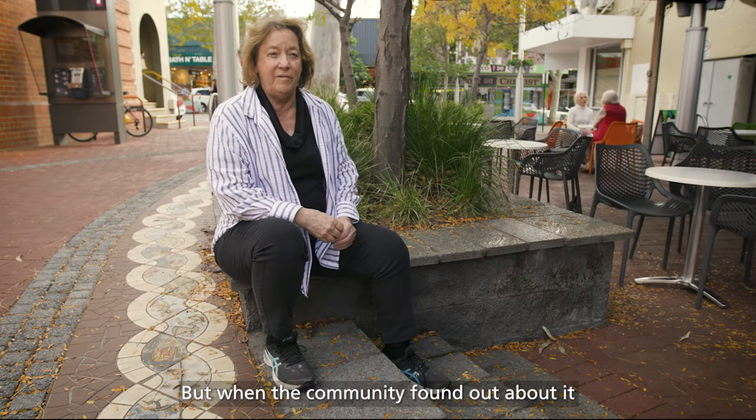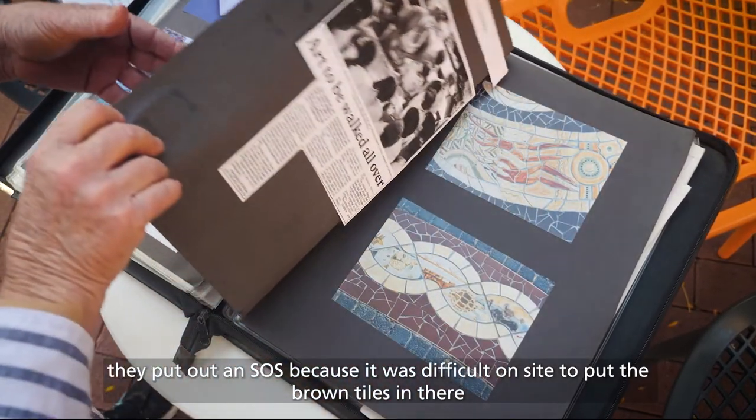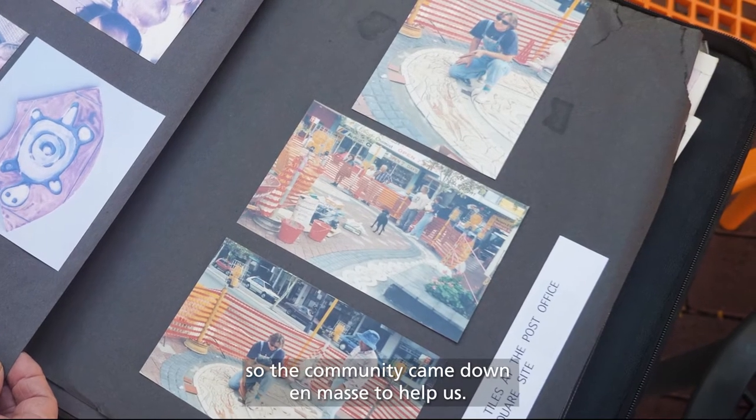When the community found out about it — because the local newspaper covered it quite extensively — they put out an SOS because it was difficult on site to put the brown tiles in there. So the community came down en masse to help us.